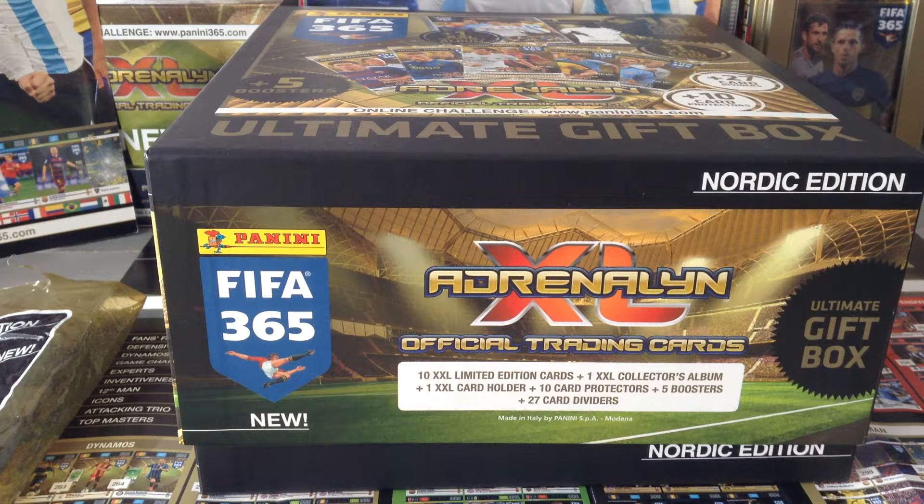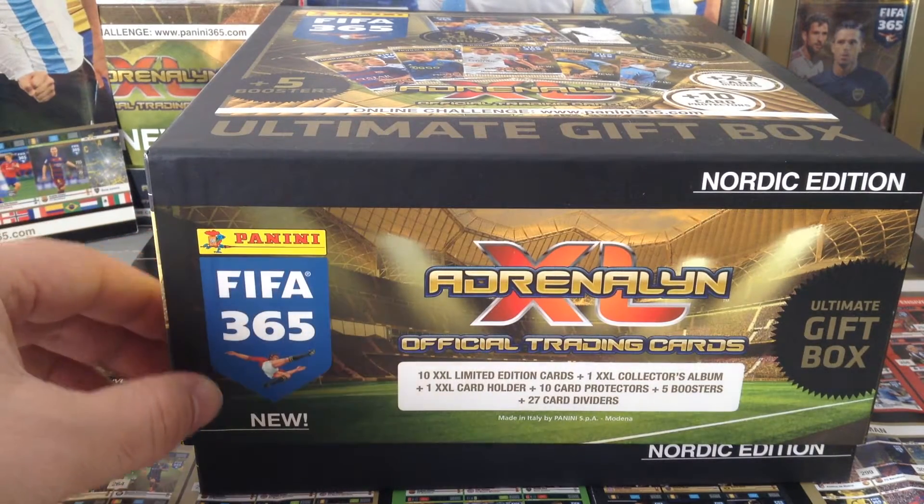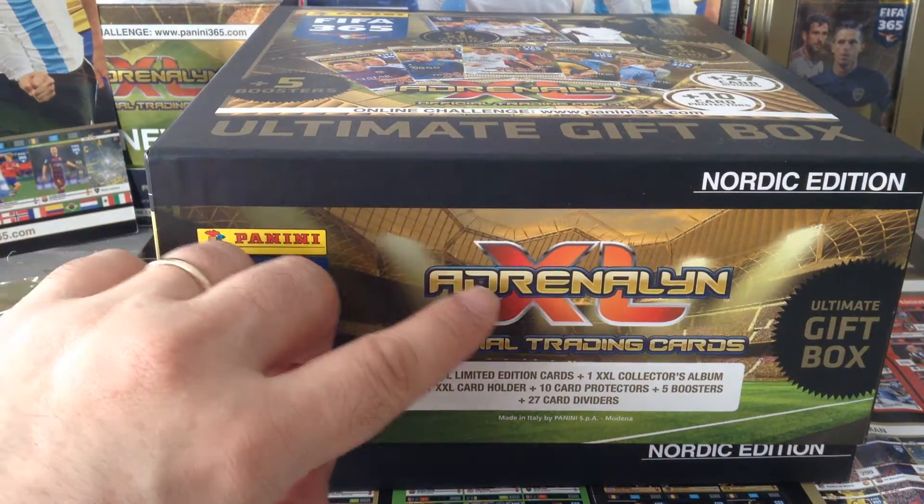Hi everyone, welcome to Red Scouse, the double seven double nine channel. Right now I'm going to be doing a review of a product that has come out late last year. It is the Panini FIFA 365 AXL collection.